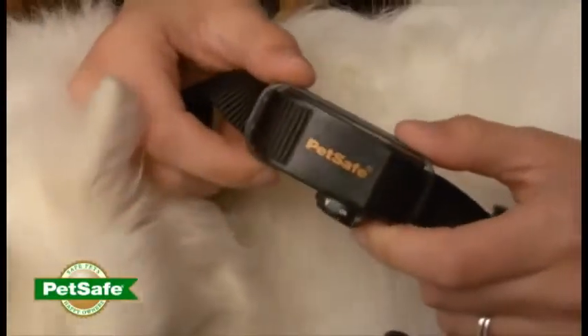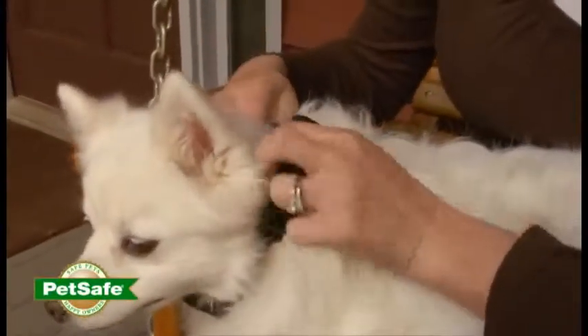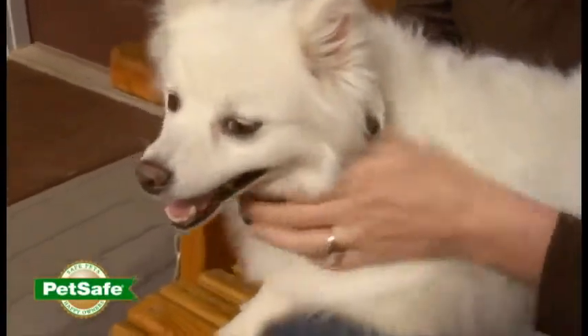This collar senses both the sound and the vibration of the bark and then vibrates in a mild but distracting way. It interrupts your dog's barking pattern, usually within a few barks. Your dog will learn to reduce and often stop their barking.